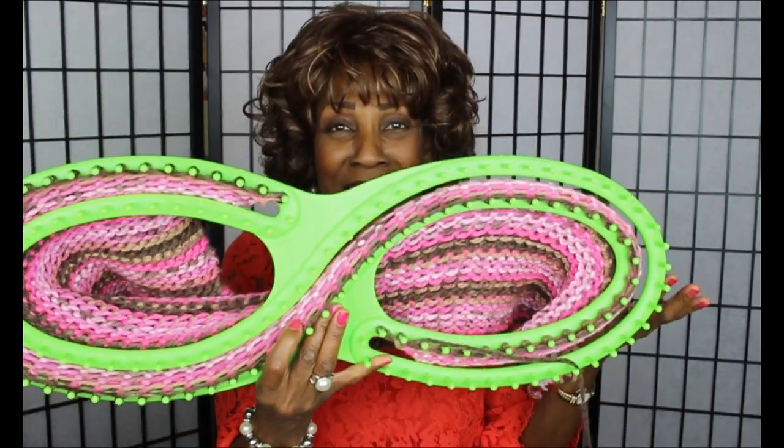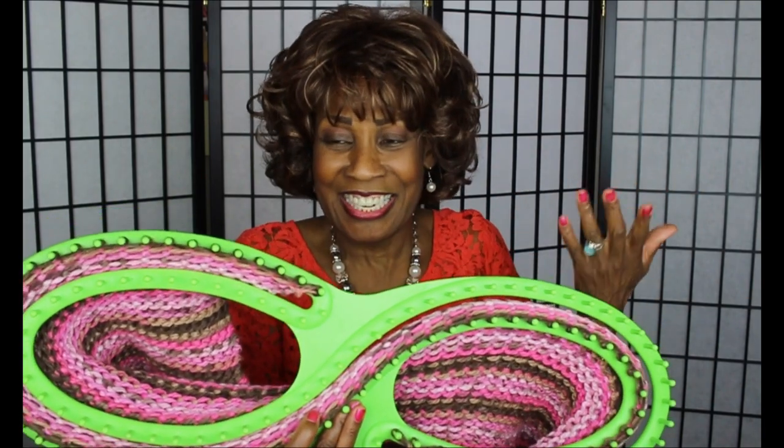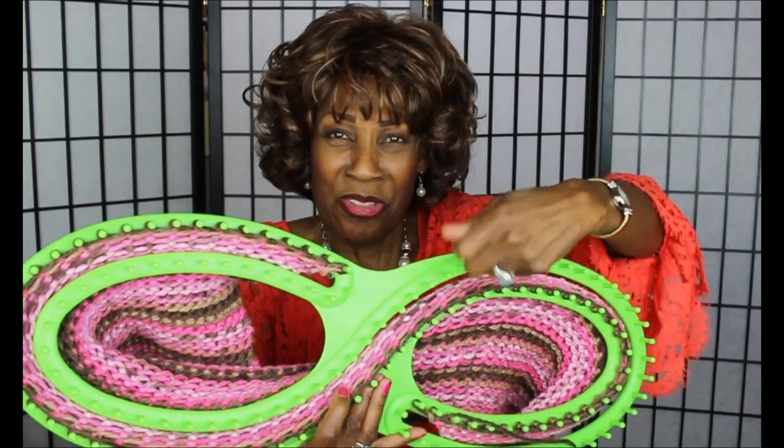I do find it relaxing to work — it's relaxing and I like doing the picking and the wrapping.